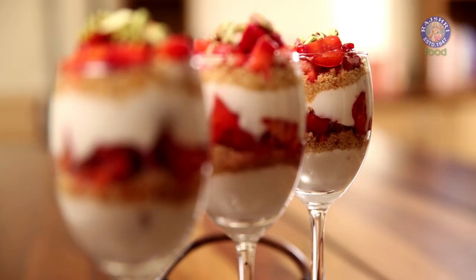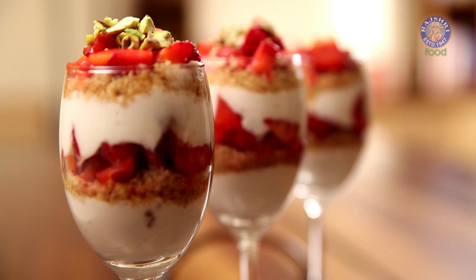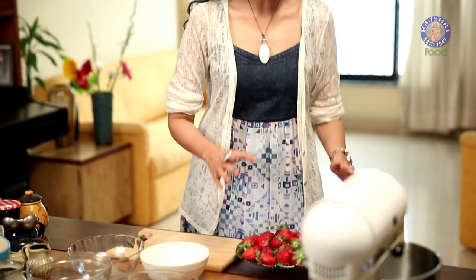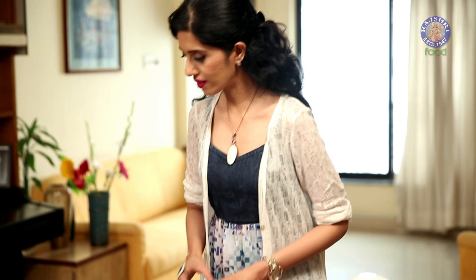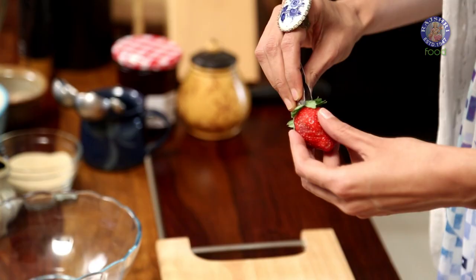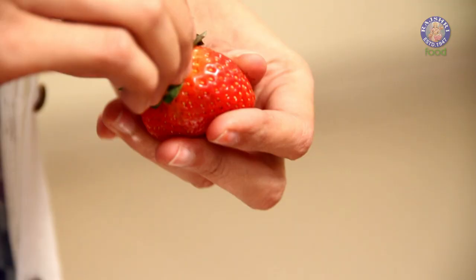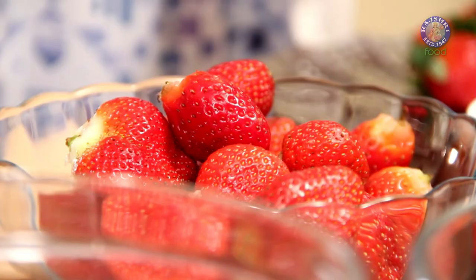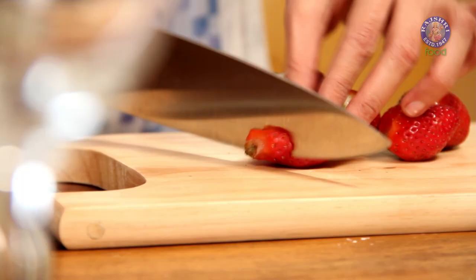Hello and welcome to Divine Taste with Anushruti. Today I'm going to arm you with a dessert recipe that is easy, quick, and looks gorgeous. Strawberry Yogurt Parfait is a beautiful looking dessert that is a breeze to make and also scores high on the taste factor. I have about 500 grams (a pound) of strawberries that have been washed and dried, and now I'm going to hull these strawberries — removing the outer green covering. Strawberries are packed with antioxidants, vitamin C, and a whole lot of other nutrients. Now I'm going to cut these strawberries into small pieces.